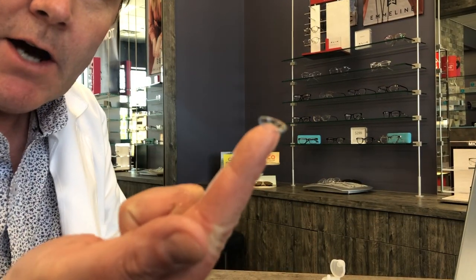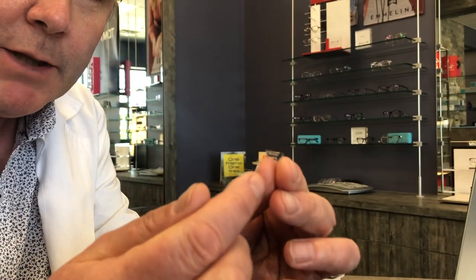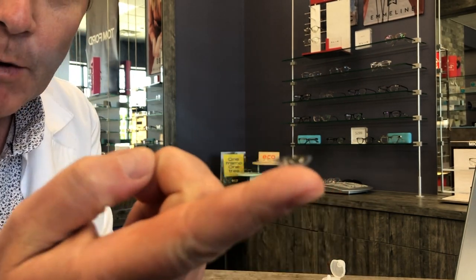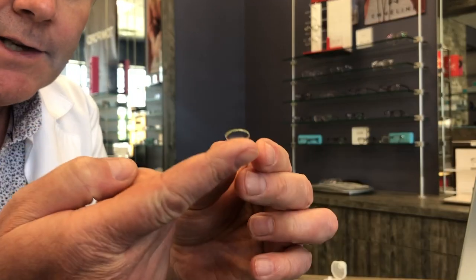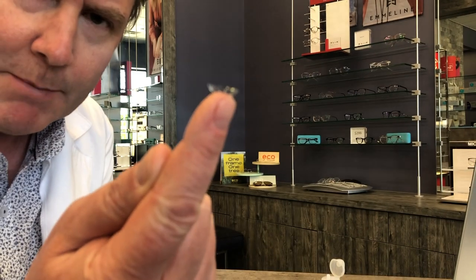One tip when placing the contact lens on your finger: if you place it close to the end of your index finger that's going to make the lens easier to place onto your eye. If you place it more on the fleshy portion of your index finger, it's going to be harder to insert the contact lens. So place the lens up on the tip of your index finger.